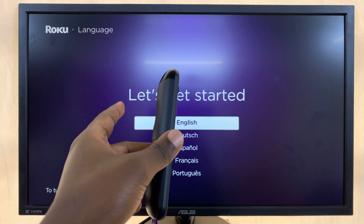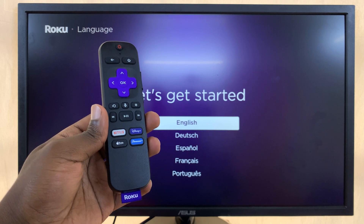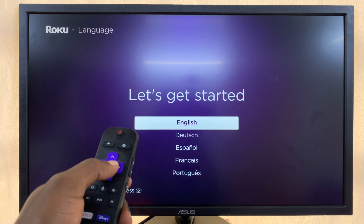After pairing your remote to your TV — and if you don't know how to pair, I'll link a video down below where you can see how to pair your Roku remote to your TV — select your language. I'm going to go with English.